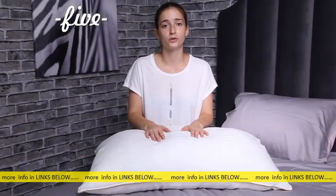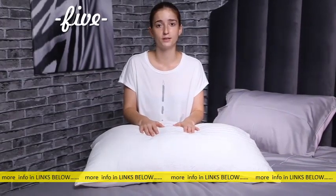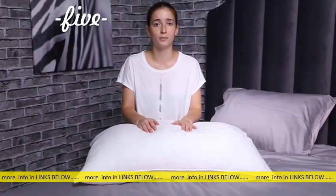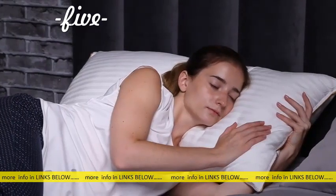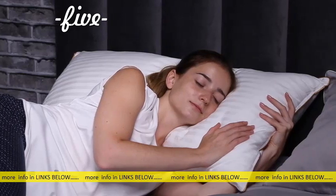These pillows are comfortable and supportive. Mid-lock helps to keep your spine aligned and makes them comfortable for any sleeping position, whether it's side, back, or combination. Enjoy a great night's sleep with Five Stars United Stripe pillows.